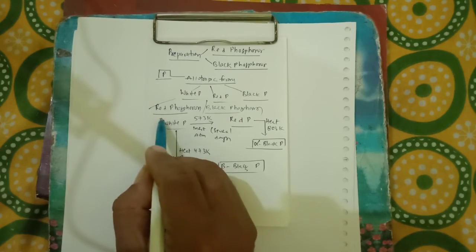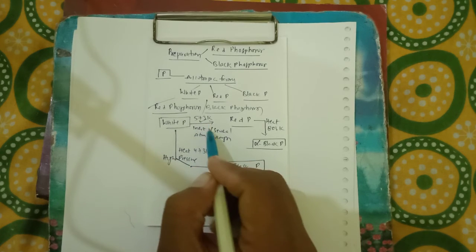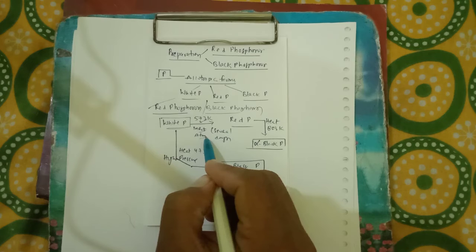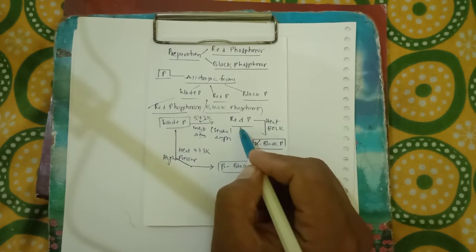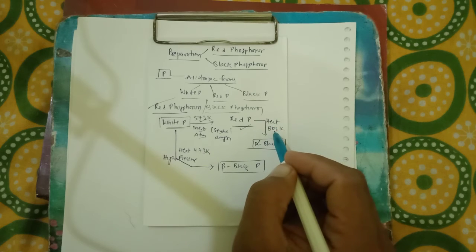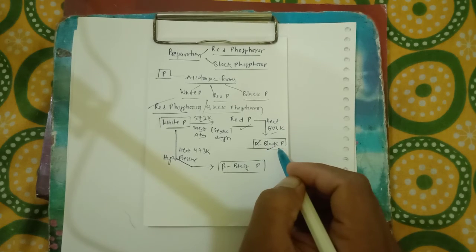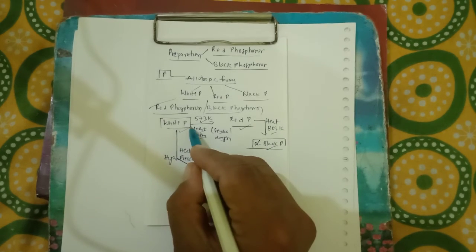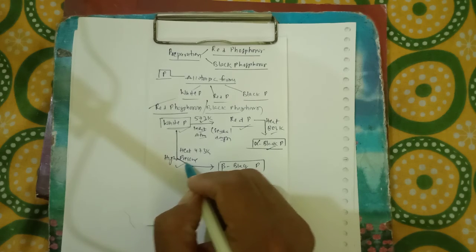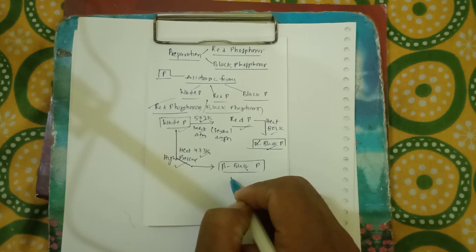To summarize: white phosphorus heated at 573 Kelvin in an inert atmosphere for several days gives red phosphorus. If red phosphorus is further heated in a sealed tube at 803 Kelvin, we get alpha black phosphorus. If white phosphorus is heated under high pressure at 473 Kelvin, we get beta black phosphorus.